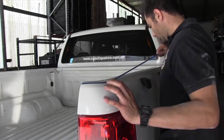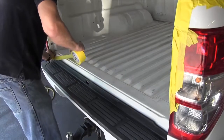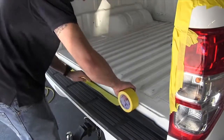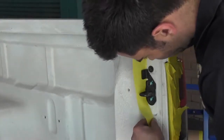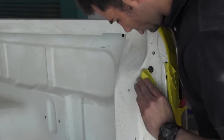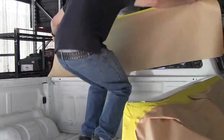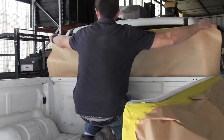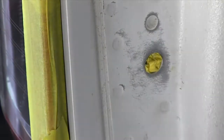Now that it's all sanded, it's time to mask up all the areas that you don't want the Raptor Liner to go onto. You also want to make sure to mask up all the surrounding panels to avoid overspray. Another thing I like to do is to put some masking tape into the holes that have a thread in them — that way, when you go to put your body back together, it'll be easy to screw in those bolts.